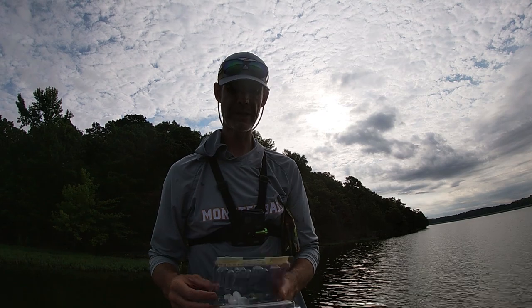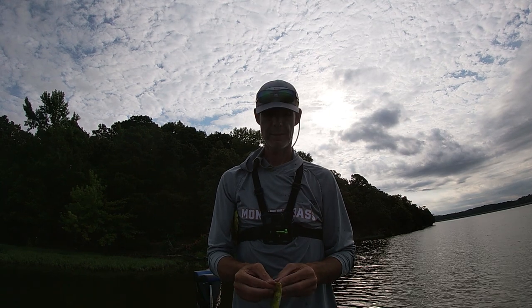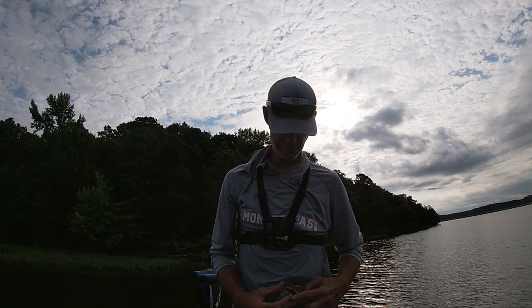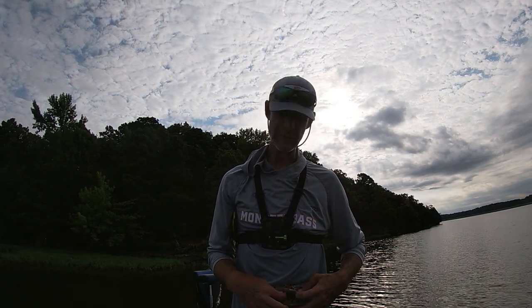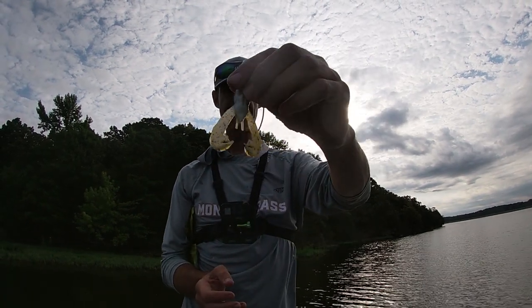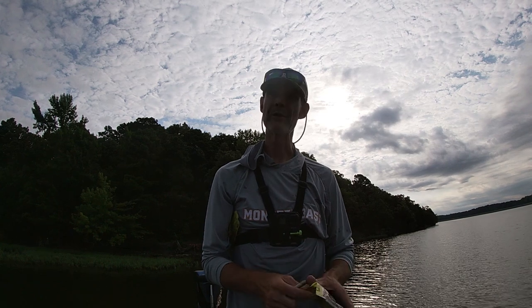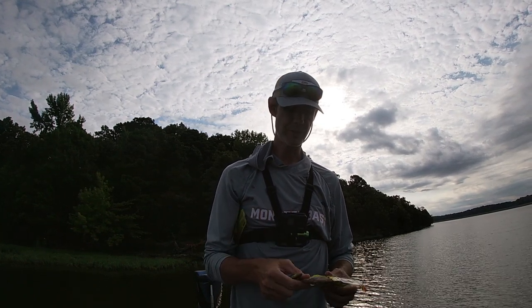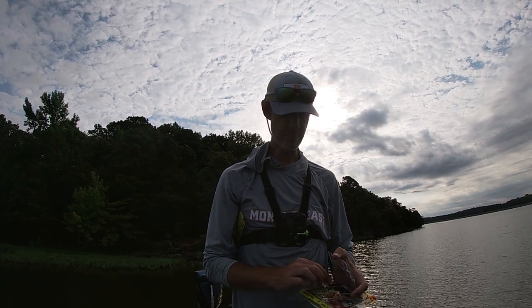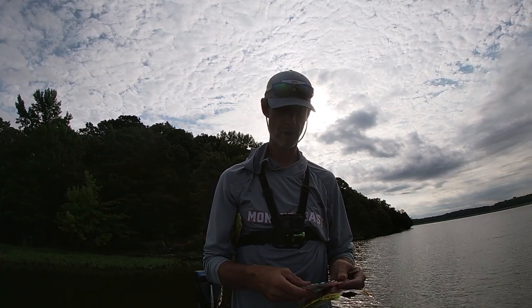Nothing wrong with that — I do throw swim baits as trailers also. Craws — this is a Rage Craw. I typically use these in really, really thick stuff like thick pads or whatever. This has a pretty large profile and those little flappers are kicking, causing all sorts of commotion and ruckus. The problem with craws is if you're in really thick stuff, they may just grab on a pincher and rip the pincher off. Pros and cons — I get bit more in really thick stuff throwing a craw, but I lose a lot more craws because of that.